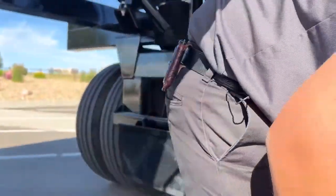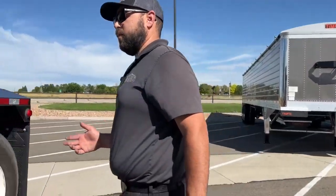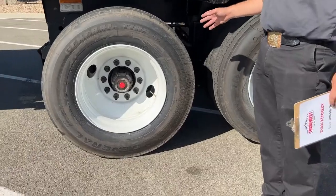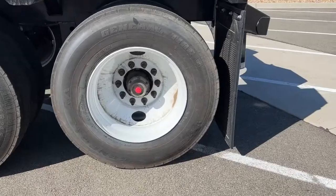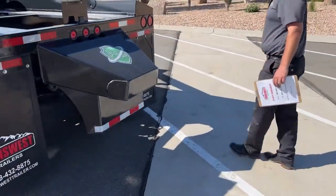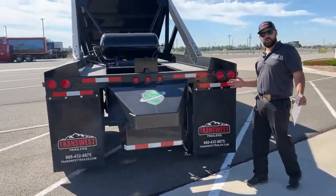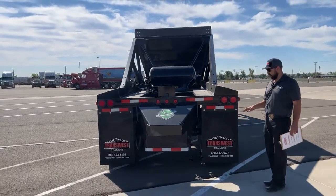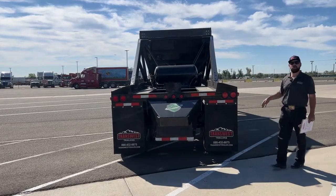Moving on back here, we order our belly dumps with all steel wheels and 11R 24-5 tires. They're equipped with the push block so you can dump your clam — and you obviously have to drive right over that load — so that front end loader can actually push the belly dump to help you get over that load.